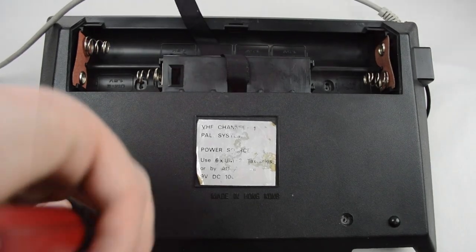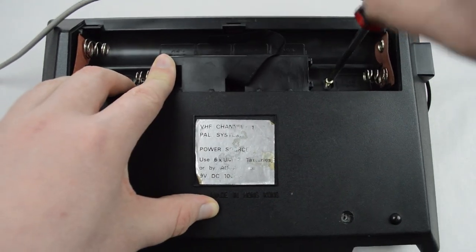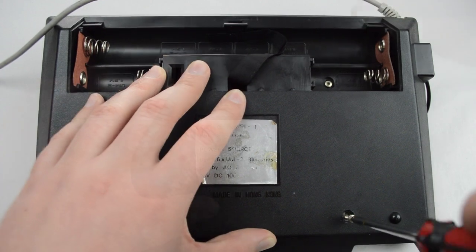Now that that's all done, just put the bottom back on and screw in the four screws, put the battery cover back on, and you're ready to play.